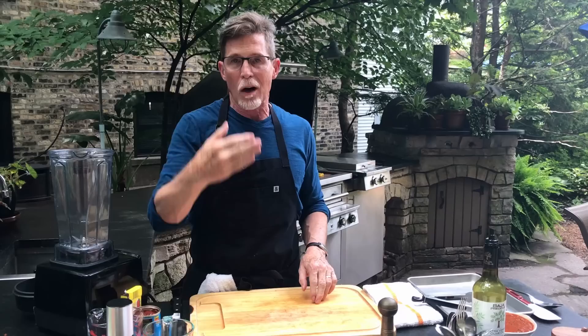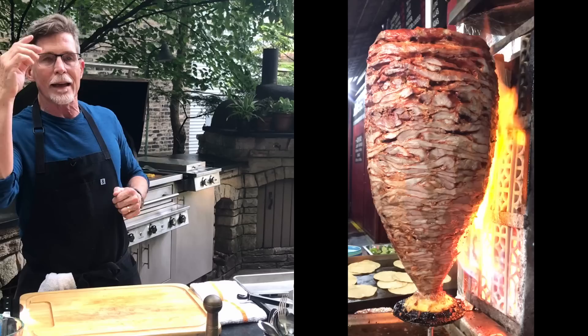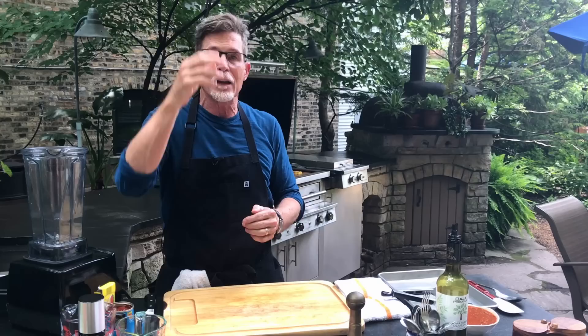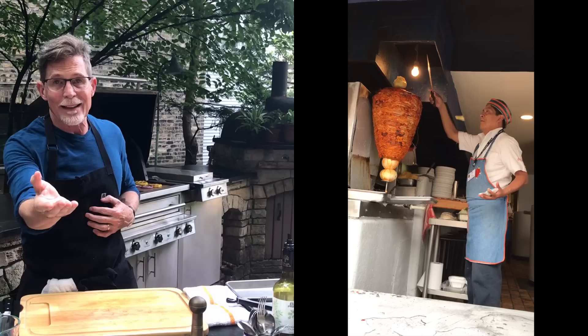Hi everybody and welcome to this edition of Taco Tuesday in my backyard. We're going to be doing some grilling, and for this edition I'm going to talk about tacos al pastor. You've probably seen the great big vertical spit — like a shawarma or gyros spit — layered with marinated pork, roasted in front of charcoal or gas fire until seared and crusty. There's usually a pineapple on top, and the taquero will flick a little of that pineapple onto your taco. You can't really do it at home, but I can get you pretty close, and that's what I'm going to show you today.